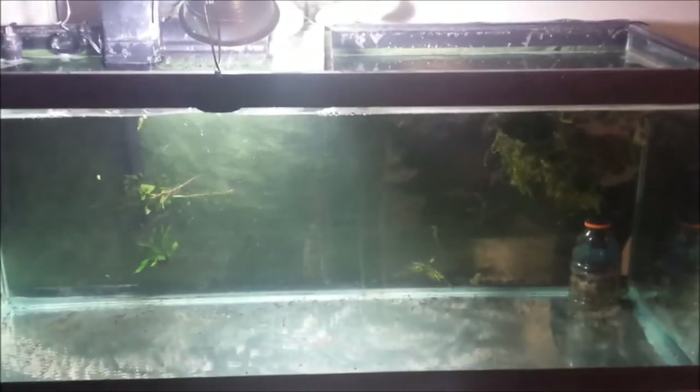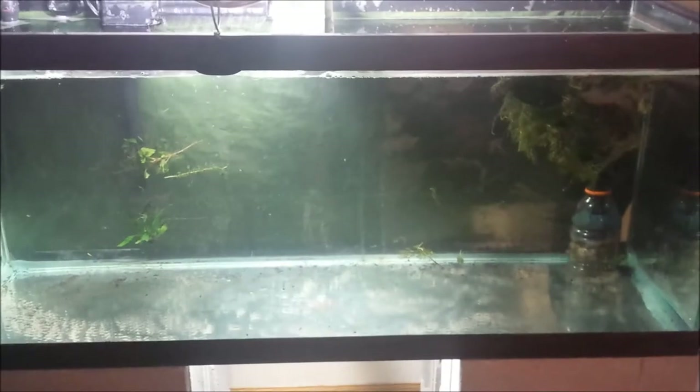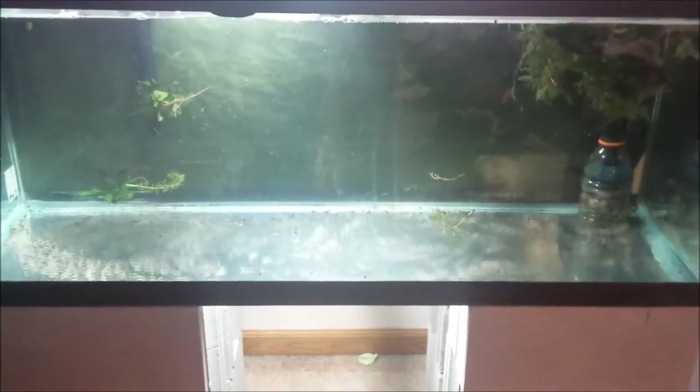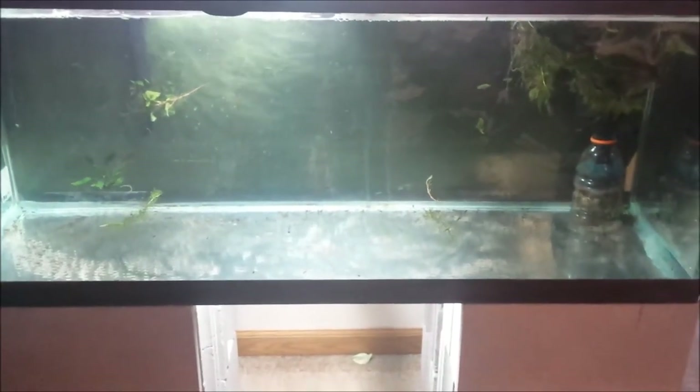We're going to get gravel in here. I did lower this water down — I'll probably have to lower it down a little bit more. We'll get gravel in here, clean these rocks up, get the rocks back in there, start planting everything, and eventually put the fish back. Stay tuned.